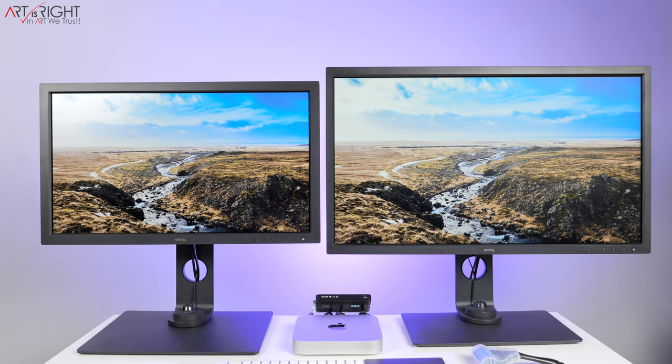BenQ has also introduced color consistency technology with these two panels. If you get multiple SW321C or multiple SW271C units and set them side by side uncalibrated from the factory, the colors will match really closely right out of the box. This is done through the factory calibration process to ensure that colors for each panel are super consistent right from the factory floor — and that is absolutely amazing.